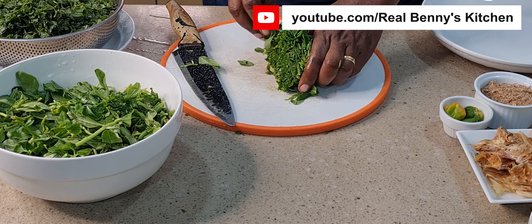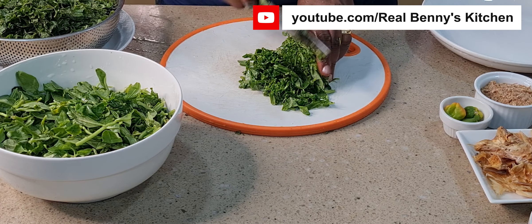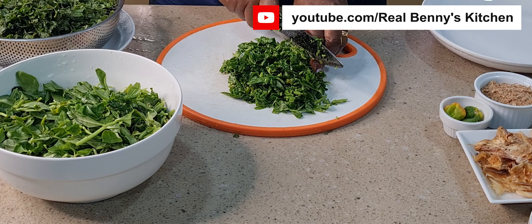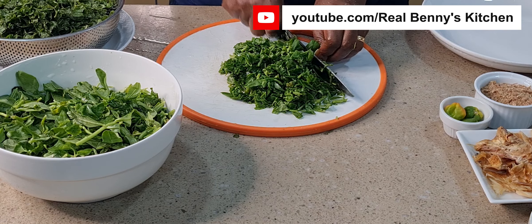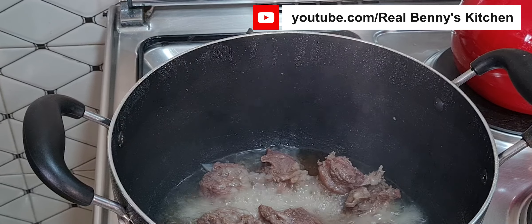I pray this soup comes out so well, if not some people will not be taking their lunch today! When I was conceiving the idea of this soup, my kids were asking, 'Mommy, what is that you are cooking?' They said, 'Hope it's going to come out well, because if not we are not going to eat your soup.' I said, don't worry — I'll eat the soup myself!